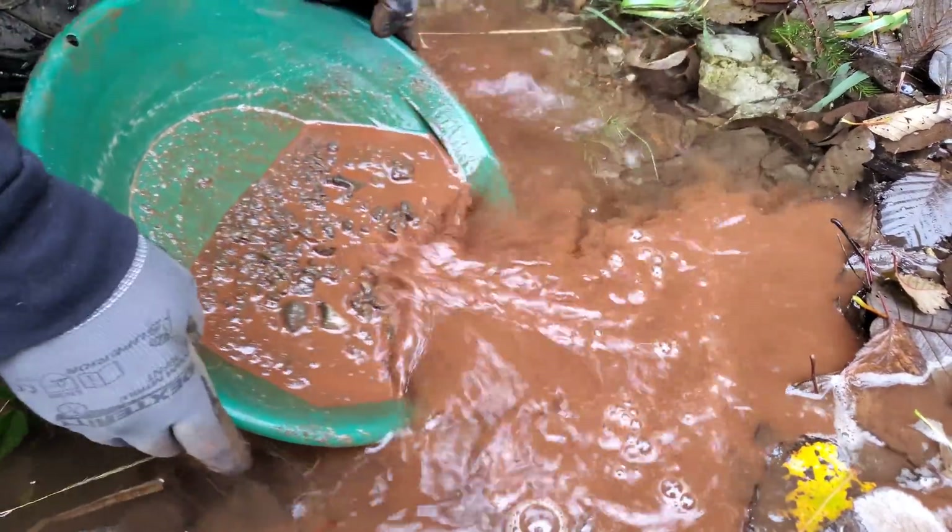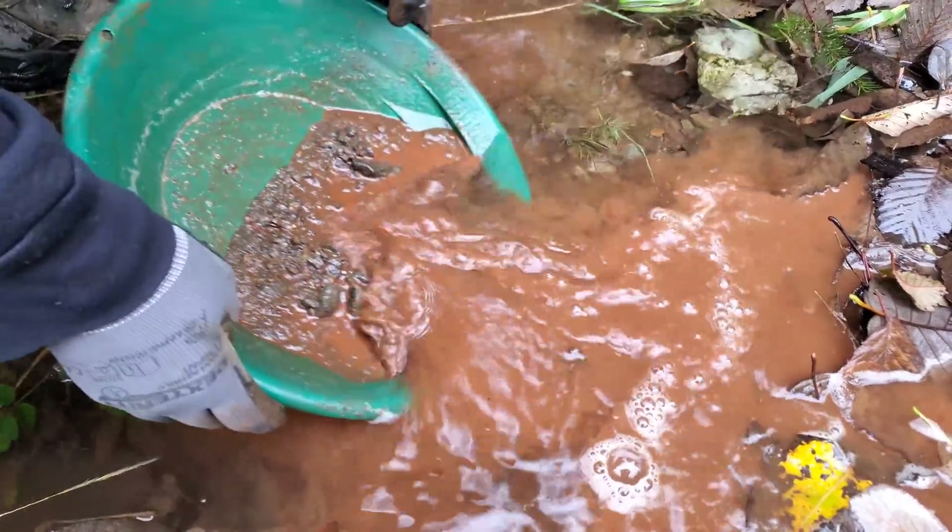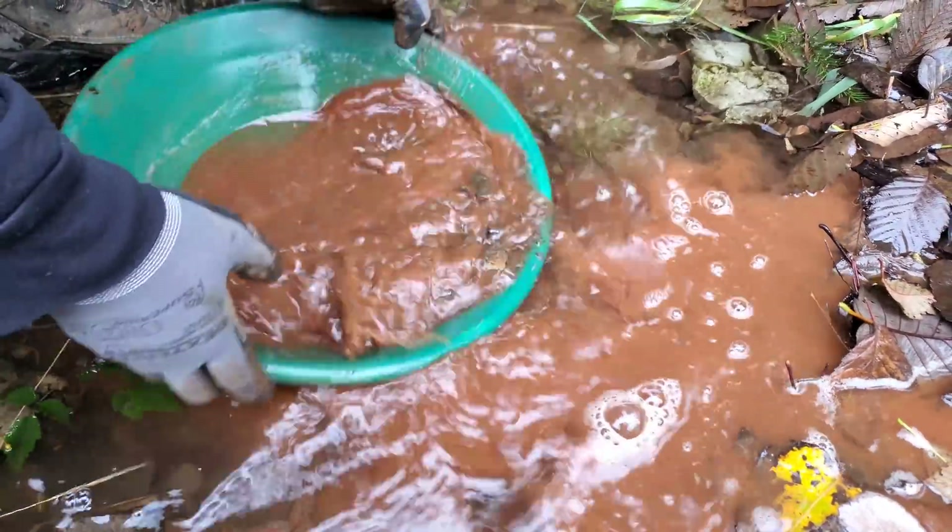We're on the second pan here, so we grabbed the third sample — we'll pan that one out as well.